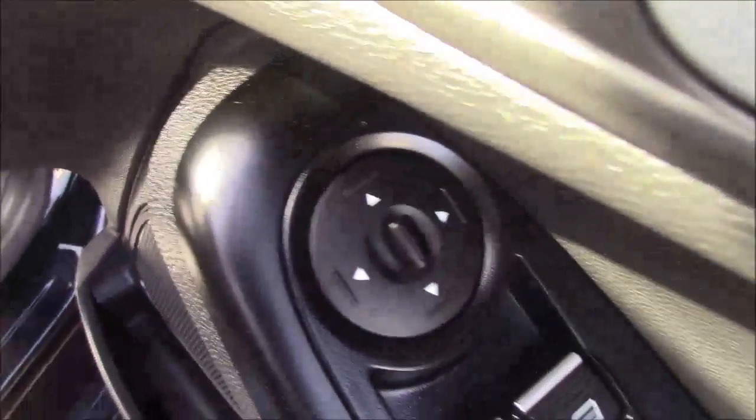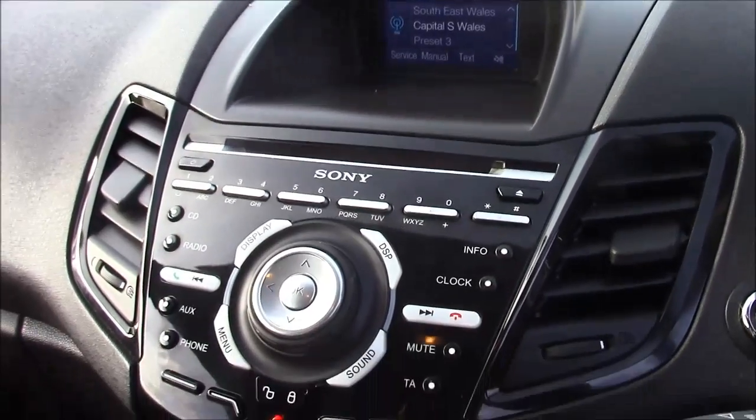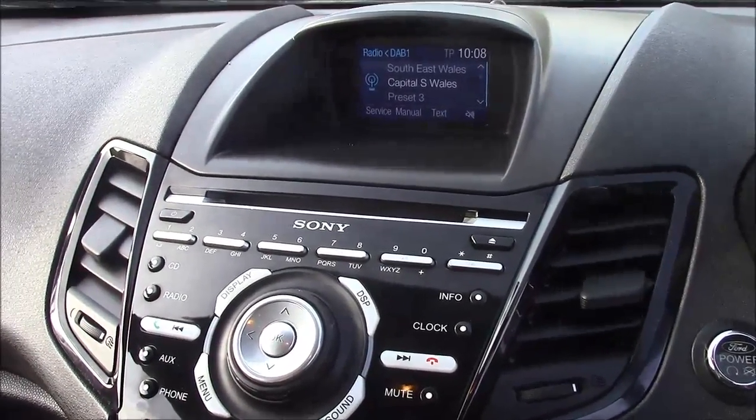On the driver's door you'll find your electric mirror adjustments. Jumping inside the vehicle, to the right hand side of the steering wheel you'll find all your various lighter controls. Moving on to the centre console, this is your CD DAB display which comes with Bluetooth connectivity. This allows you to transfer phone calls while safely on the move.